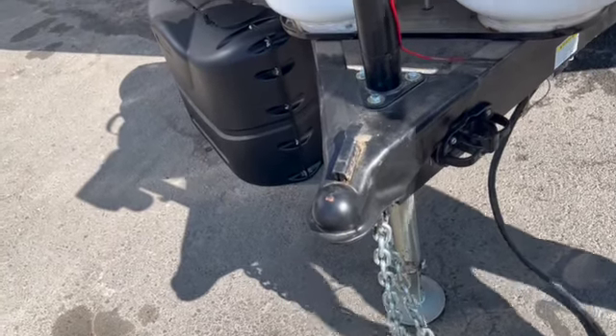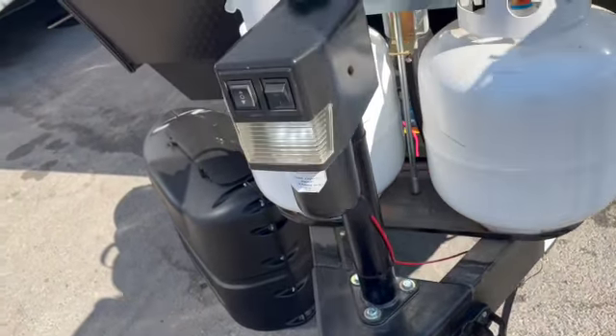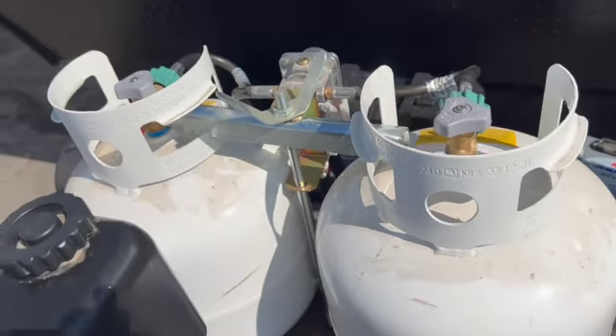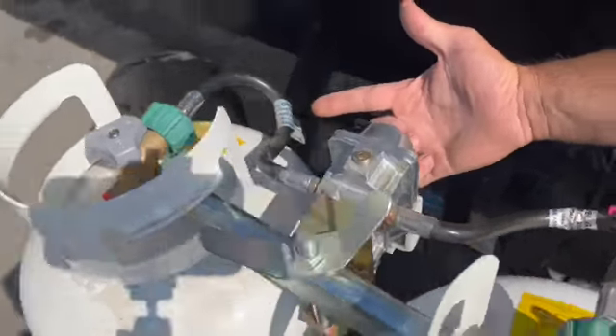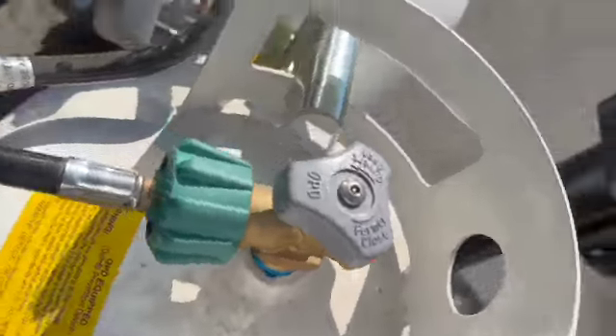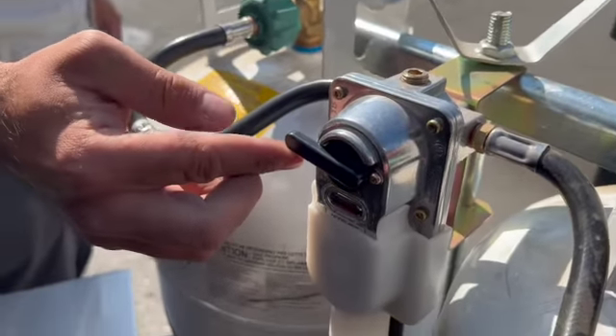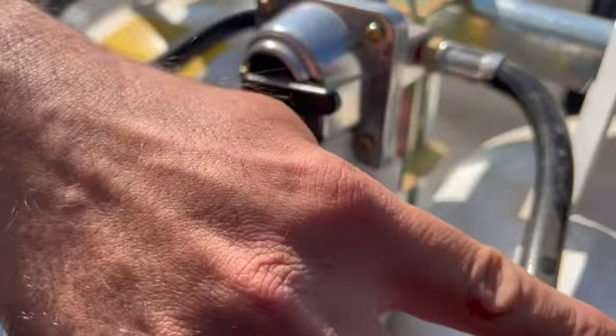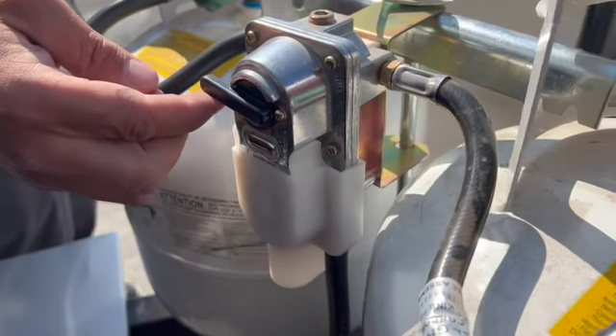The breakaway is like an emergency brake — if anything happens and it disconnects from the trailer, it locks the brakes for you. Right here you have two 5-gallon propane tanks, and you also have a regulator. You can switch from this tank to the other one — just flip it to this side if you want it on this tank.